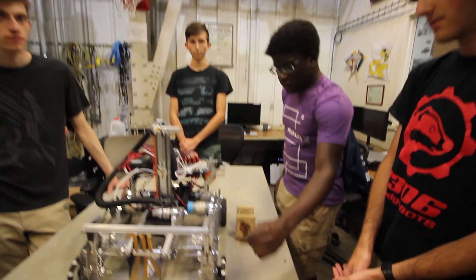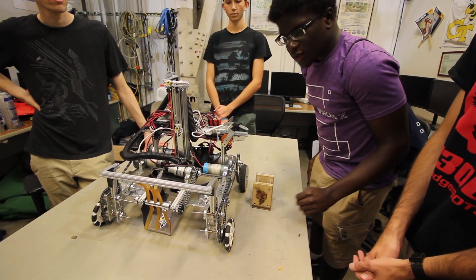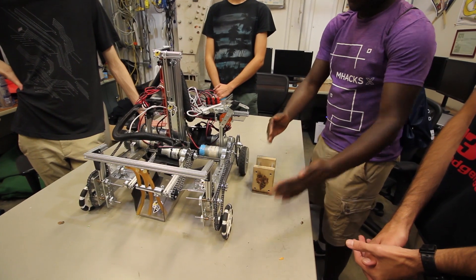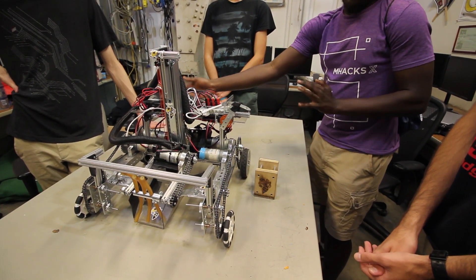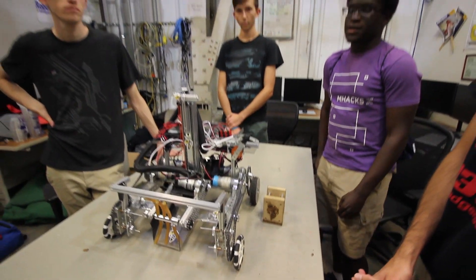For the Omni wheels in the front, we had to 3D print some little spacers in order to prevent the Omni wheels from colliding with the sprockets. If there's one thing we could change, it's that we'd put the Omni wheels in the back so the robot would pivot through the back instead of through the front, making it easier for the collection mechanism to collect.